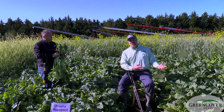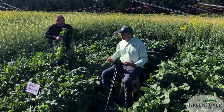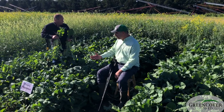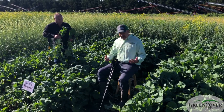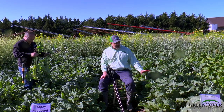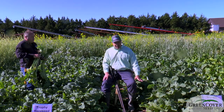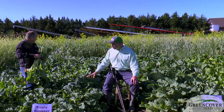These collards are a cross between the Georgia Southern collard and another type of brassica. The Georgia Southern collards are very heat tolerant — they grow them in the south and they're very high in protein. There's a reason people in the south talk about eating a lot of collard greens: they're very high in protein for a non-legume type plant. That makes it one of our favorite grazing brassicas, planted whether in spring, summer, or late summer.